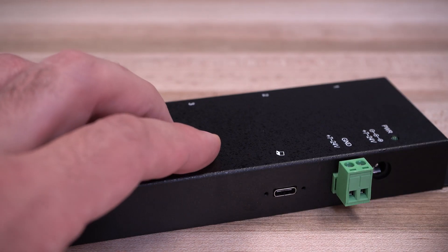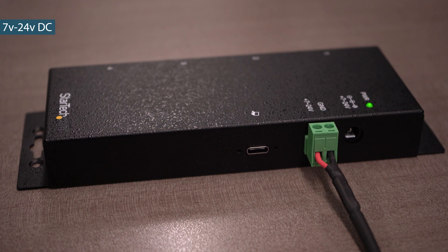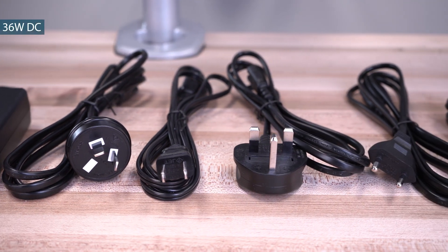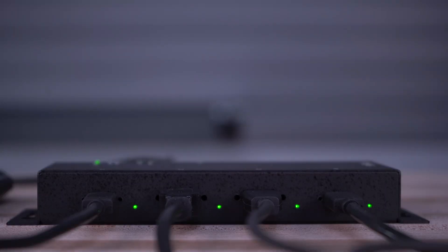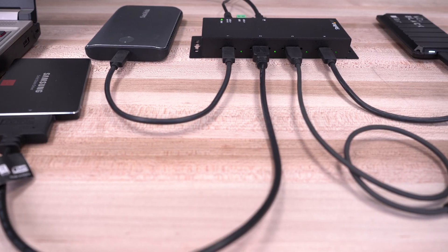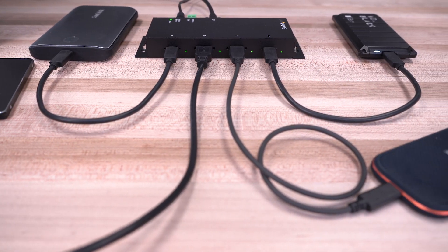Our industrial hubs are self-powered with a choice of the built-in terminal block connector or the included universal power adapter. The USB ports have LED status indicator lights and feature multiple transaction translators to ensure full bandwidth when using multiple mixed-speed devices.